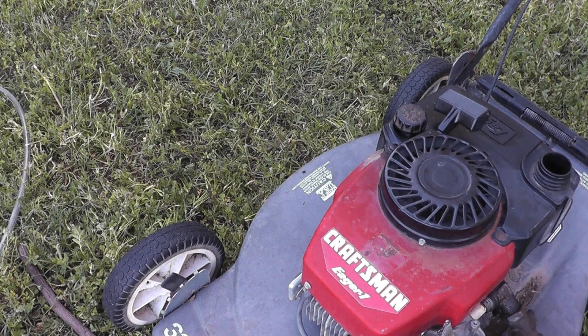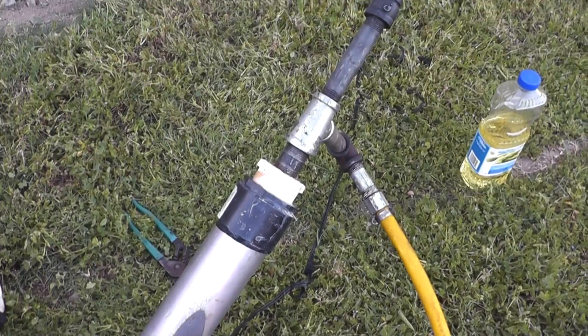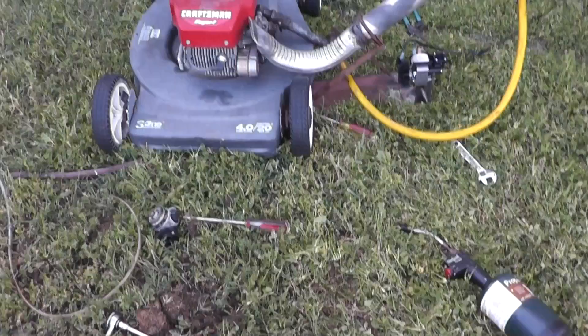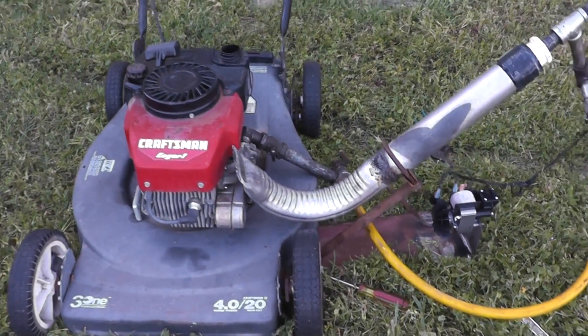I recently had an idea that was kind of an evolution of my waste oil gasifier project that I was working on earlier. I decided I wanted to make a vapor carburetor that ran on vegetable oil, whether used oil or fresh oil. It might even work on used motor oil, but I haven't tested that yet. And this is the result of that project. I call this my VeggieFuel vapor carburetor version 3 TT. I call it version 3 because it is a continuation of my waste oil gasifier projects that I've worked on in the past.